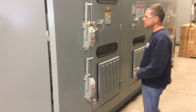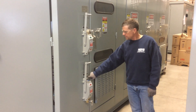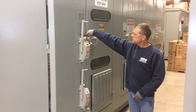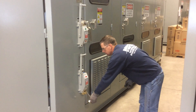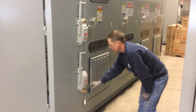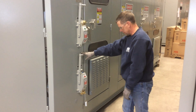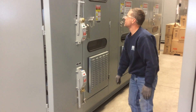Once the five minutes has expired, we can come over to the air disconnect switch and the ground switch. We're going to insert the A1 key into the lock on the isolation switch — the air switch — turn it, and that will allow the handle to move so we can open that switch.